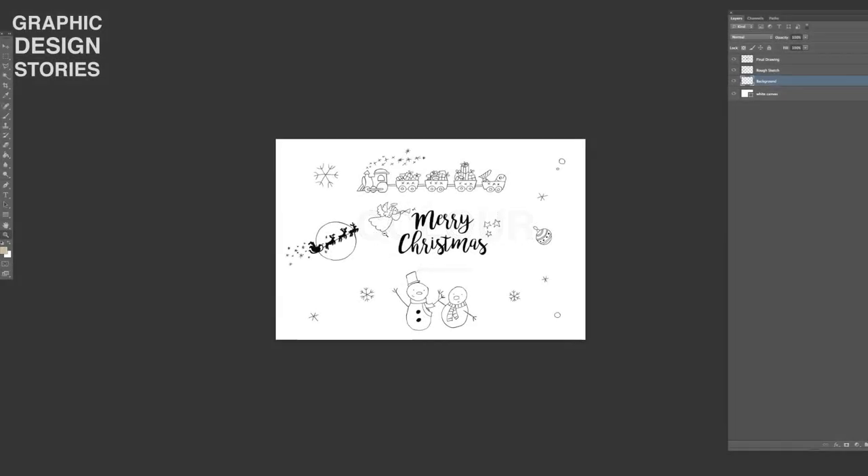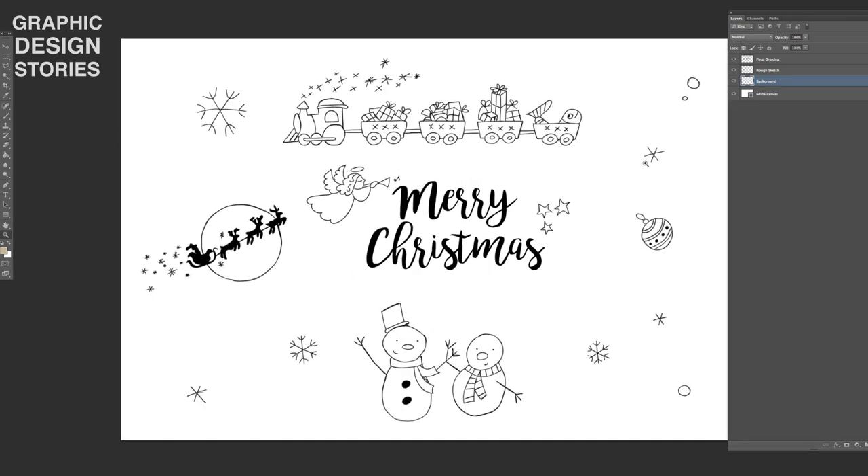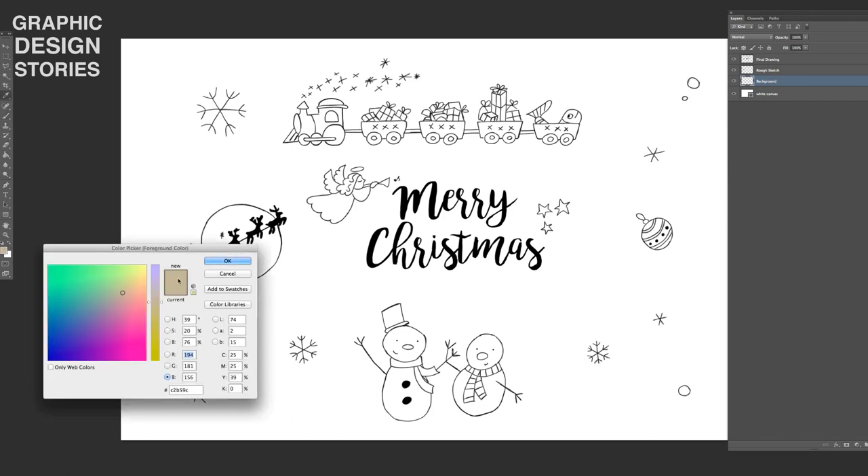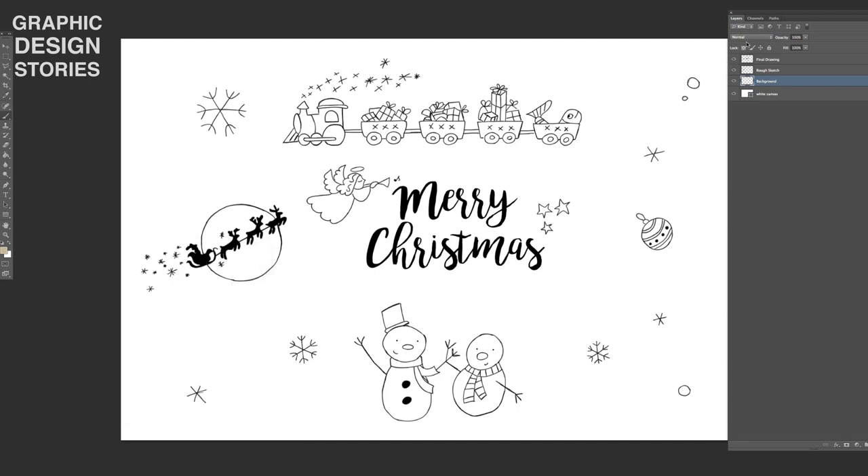We can start coloring our illustration by selecting the background layer. We will keep this coloring really simple by working on only one layer, pretending we are back in the old times where there are no layers. I will size up the brush, pick a color from the color picker, and the mask we created will come in extremely helpful now — we select it by holding down the Ctrl key and clicking the mask. Now we can very comfortably paint inside the figure without stepping over the outlines. We are so happy that we created these masks in advance!